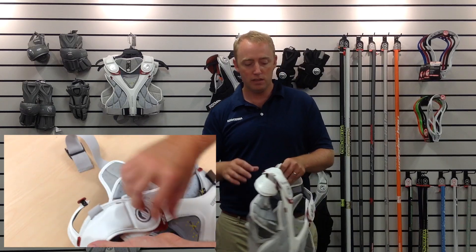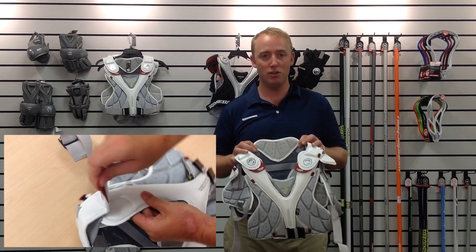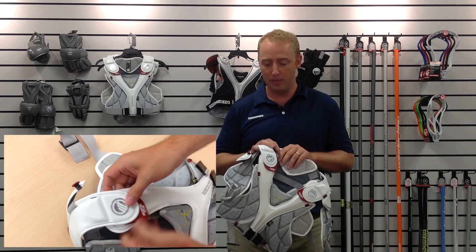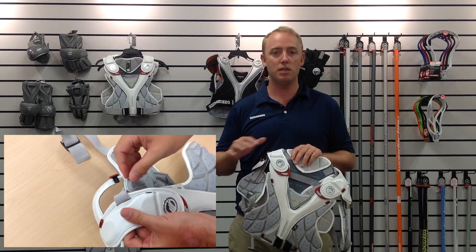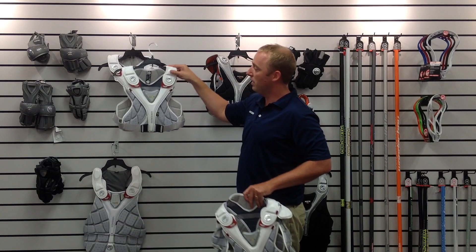All of these components can come off, unlike traditional lacrosse pads where when you would cut something off, you couldn't put it back on. The button system allows you to put this protection back on. If you are playing outdoors in summer league, you might want a smaller pad. I'm going to take you right now to how this pad breaks down.